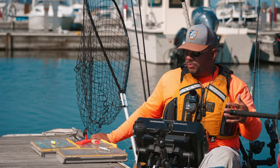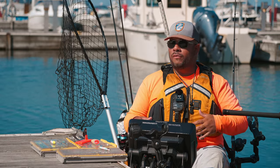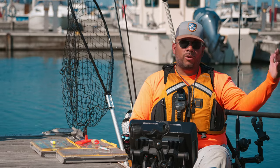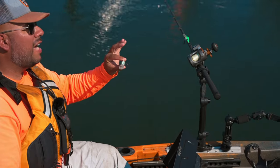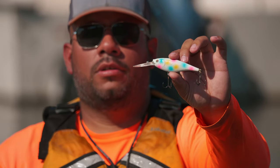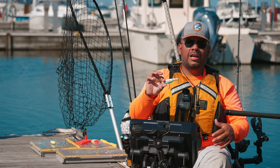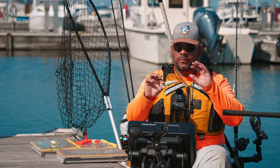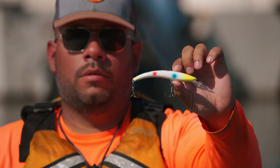I'm going to cover a couple of lures we use predominantly here on Lake Michigan, at least on the western side of the lake. One is going to be Flicker Shads — your size 9 Flicker Shads. A lot of times we use custom colors; for instance, this is a Wonder Bread color here, which is just a staple color on any spoon or anything like that — a go-to. Reef Runners also produce really well, specifically for the king salmon fall run when they stage.